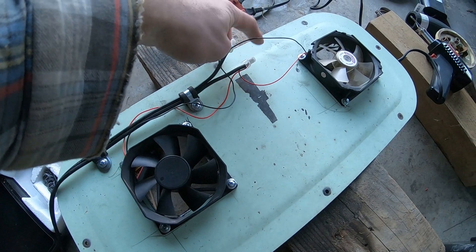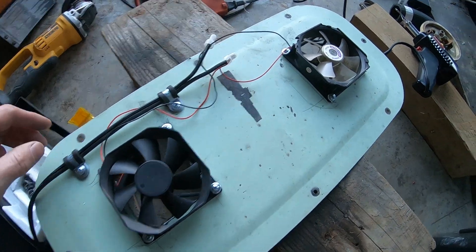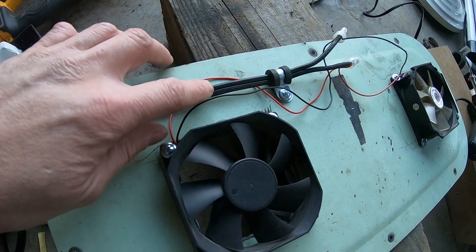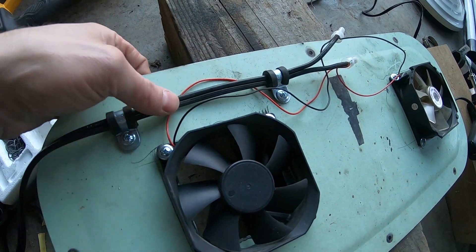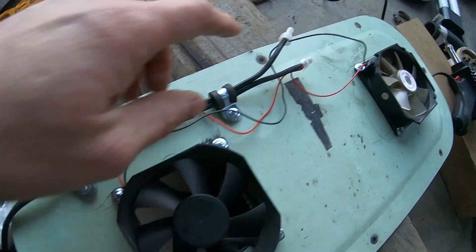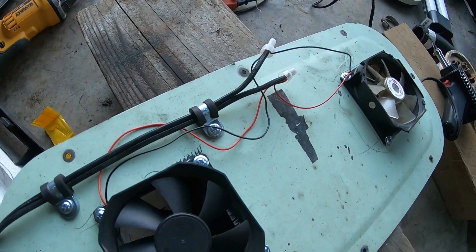I was going to use heat shrink, but I couldn't find heat shrink that small — the wires coming off here are super tiny. I found this low-voltage wire that's made for outside decorative lights. I'm going to use it. It's a lot thicker than this small wire, so it'll be fine with the gauge.